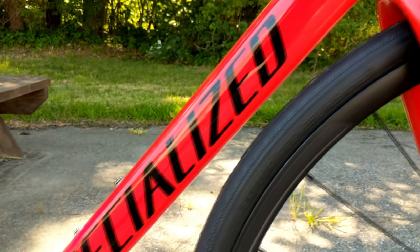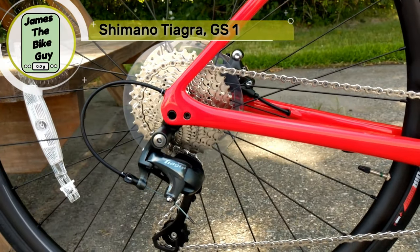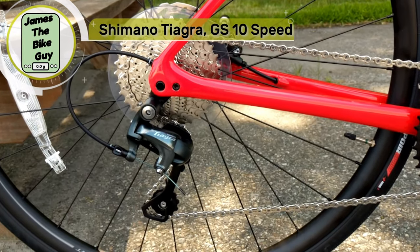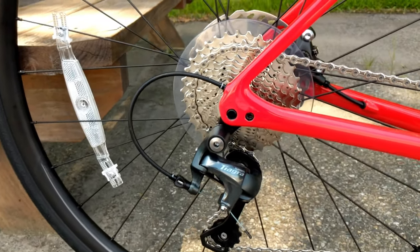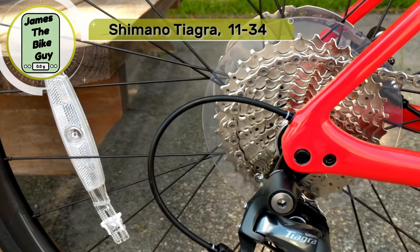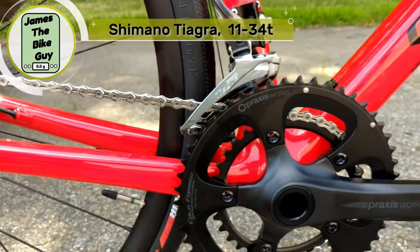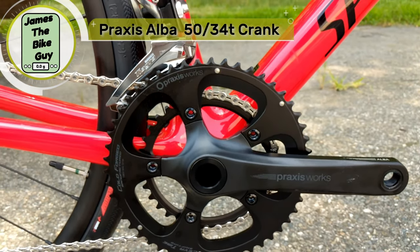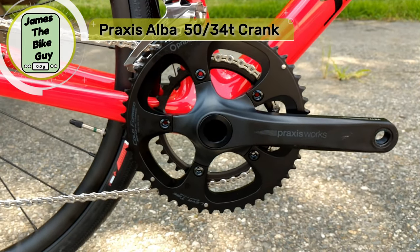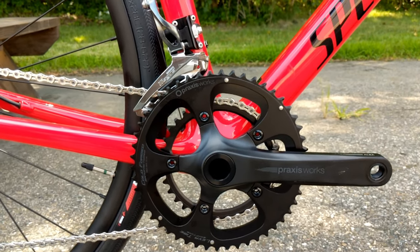Looking at the componentry, the base model Roubaix runs a Tiagra 10-speed drivetrain. This runs through a 10-speed 11-34 cassette in the back, and up front a Praxisworks Alba crankset with cold-forged chainrings in a 50-34 size.